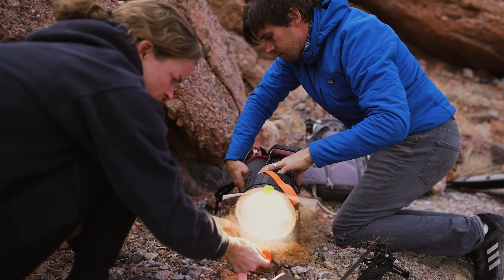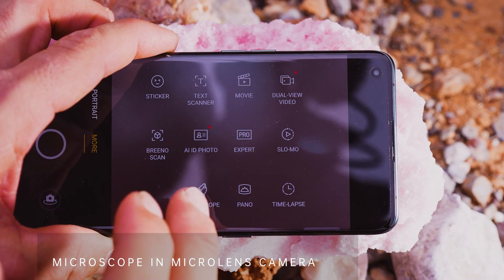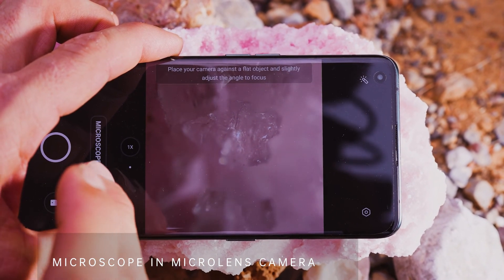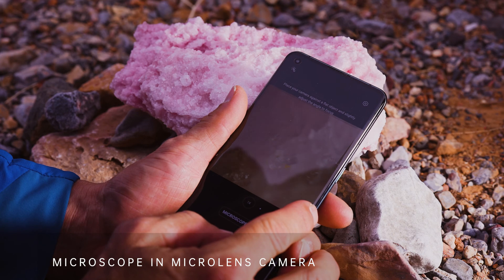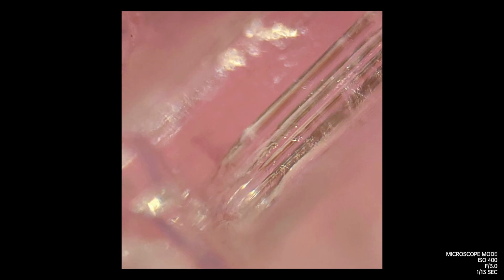Working in micro is a world completely unto itself. With the microscope lens, you'll likely find yourself hunched over looking closely at things more intently than you ever have before. When working at 60 times magnification, you'll want to find a subject with an element of texture, like this little crystal here.